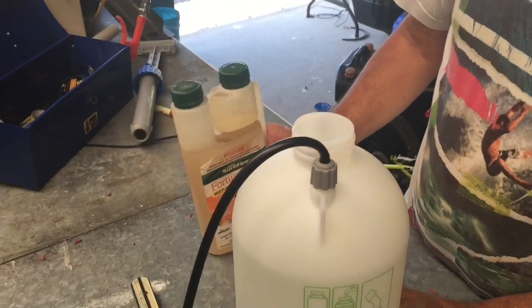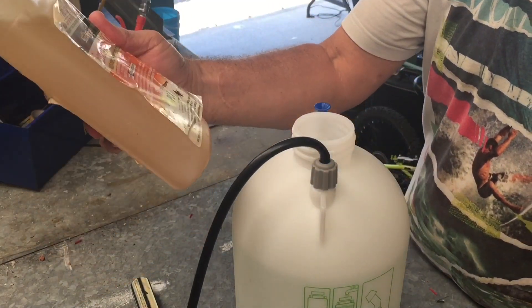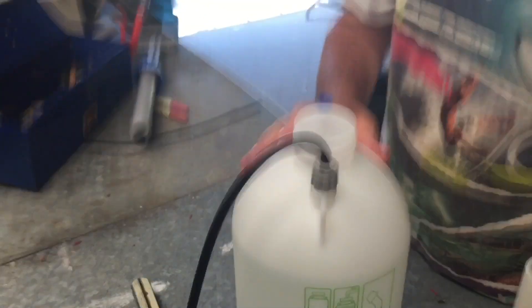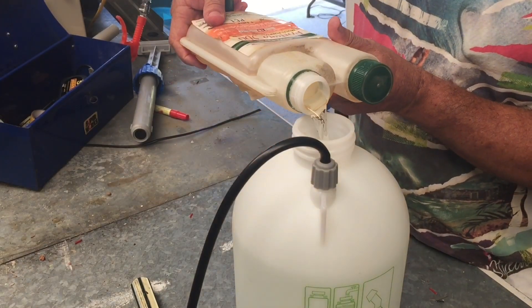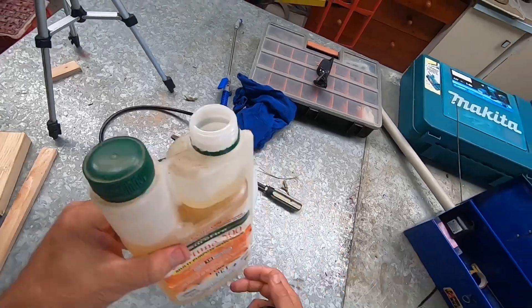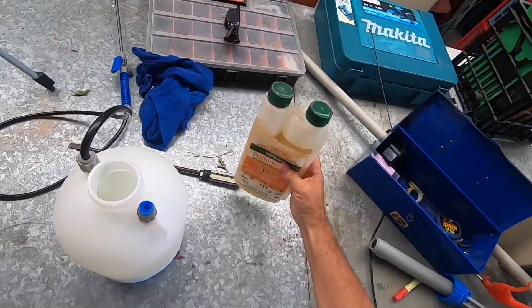To 5 litres of water I usually put 50ml of this stuff. Generally you put 100ml for 10 litres, but I've got a 5 litre pressure sprayer. If you go a bit more than 50ml, don't worry — makes the mixture a bit stronger. It doesn't matter. It's probably about 60ml I have put in there.